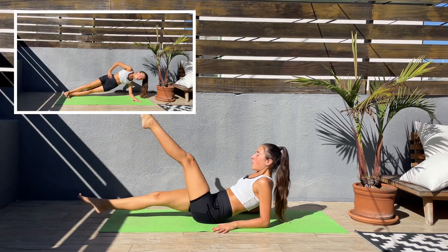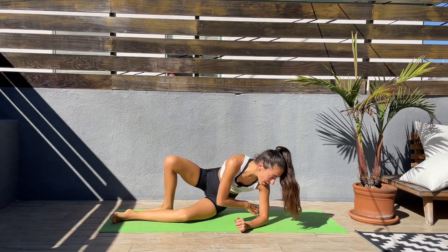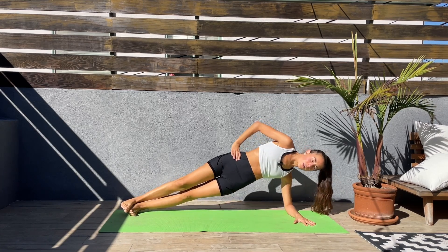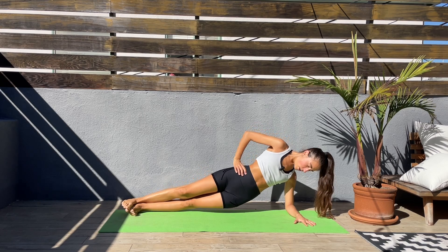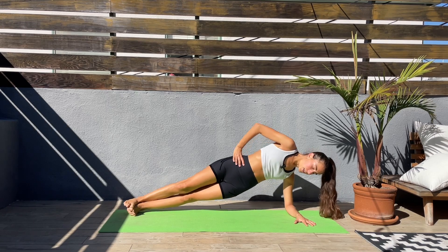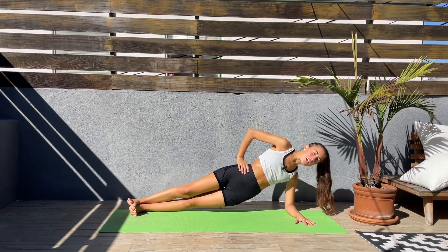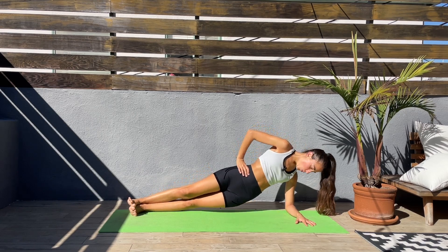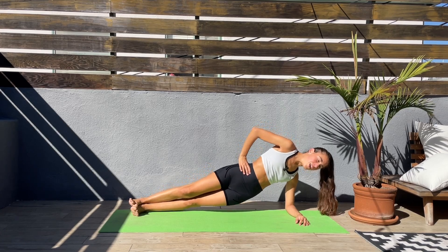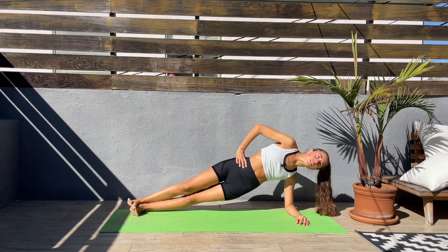Five, four, three, two, one. Let's come to one side now — side plank hip dips. Hips down and up. Come on, don't let those hips go back or forward, keep your body straight. It doesn't matter which side you started on — we'll be doing the other side next.